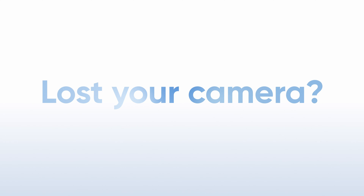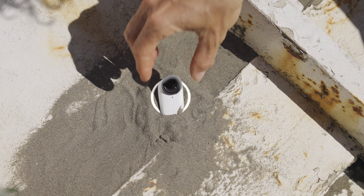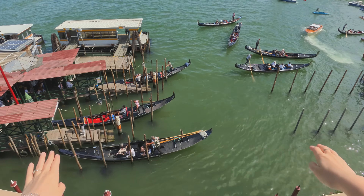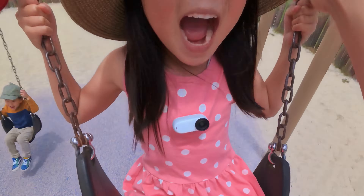Have you ever misplaced your Insta360 GO? Now you can find your GO 3S using Find My iPhone, just like an AirTag. You'll never have to worry about losing your Insta360 GO.